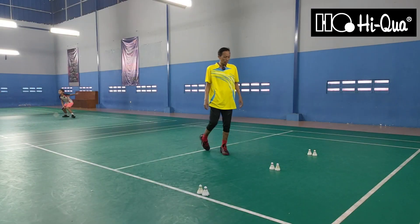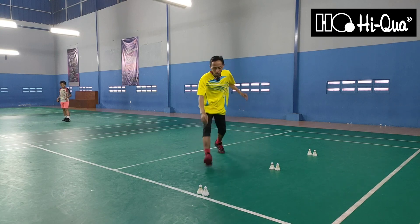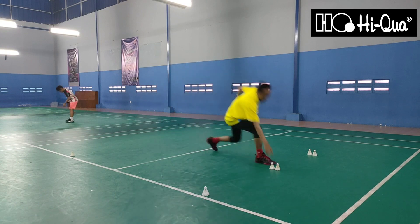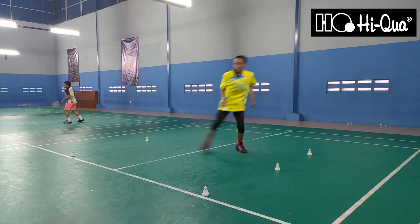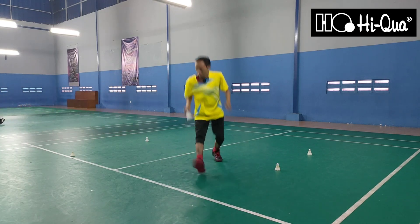Kalau saya sendiri untuk mengecek keenakan sepatunya, latihan langkah dulu seperti ini. Satu, saya akan tes seperti ini. Enak nih teman-teman.